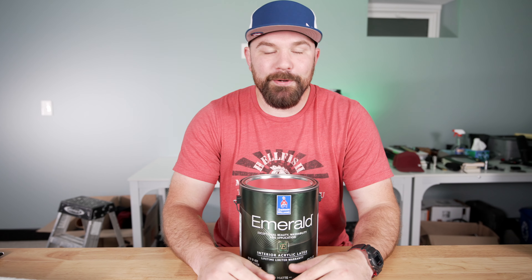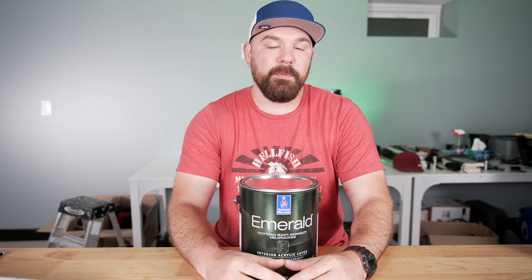Yo, it's crackin', folks. Jeremy Vassar here with another Super Vassar Brothers review. Just getting this out of the way up front — this is not sponsored content, although it probably should be.